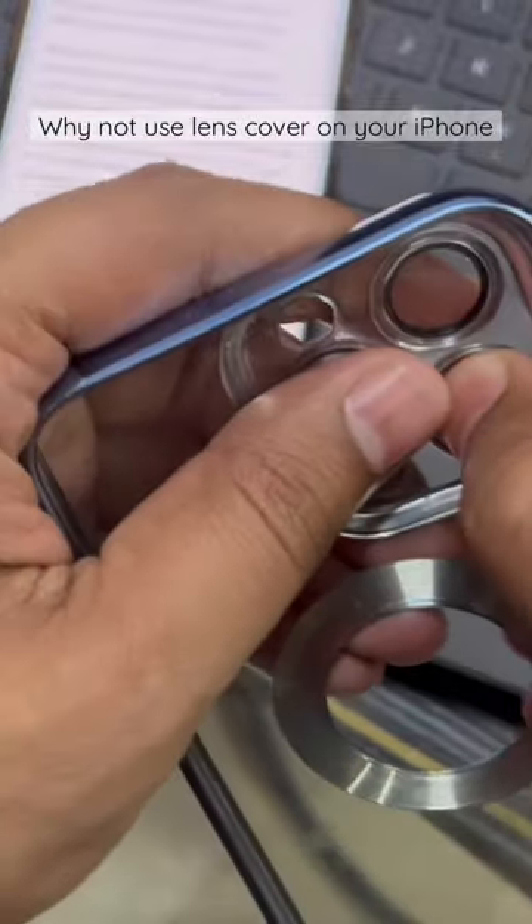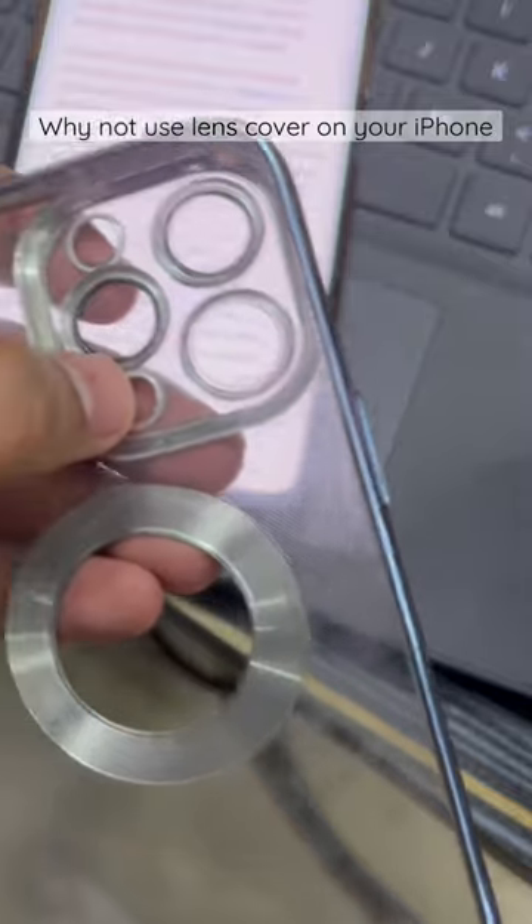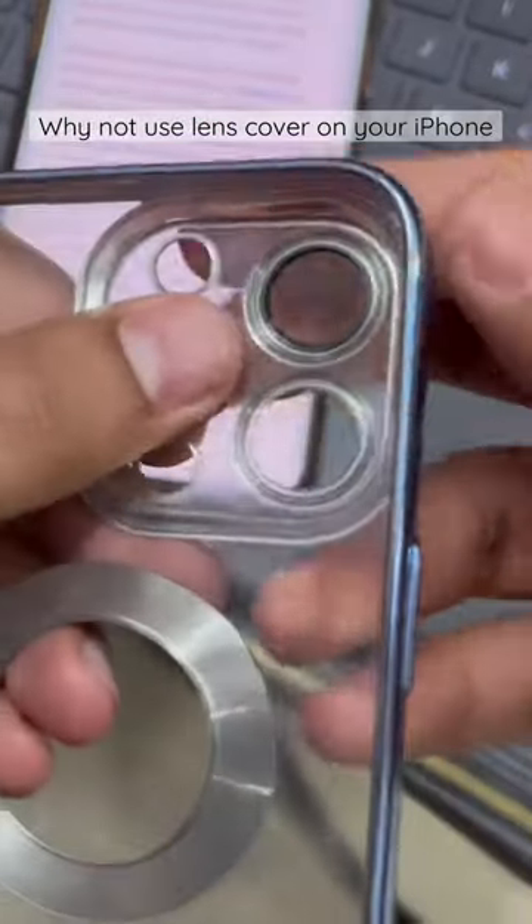The quick solution I found is to simply remove the lens cover from the phone case and use it without the lens cover, so we don't compromise on video quality. Thank you, please do subscribe.